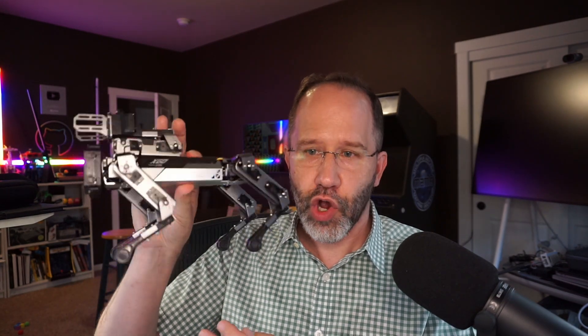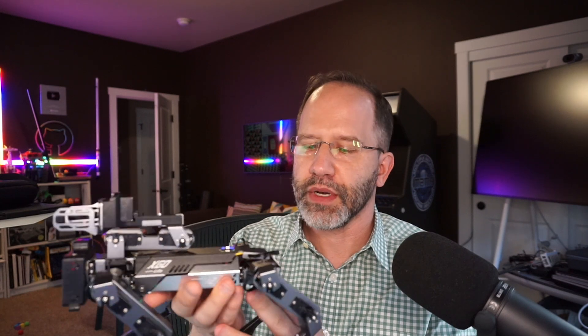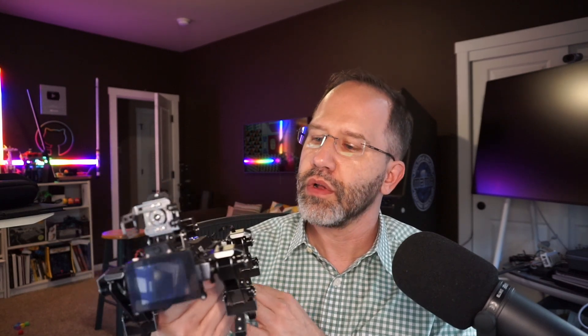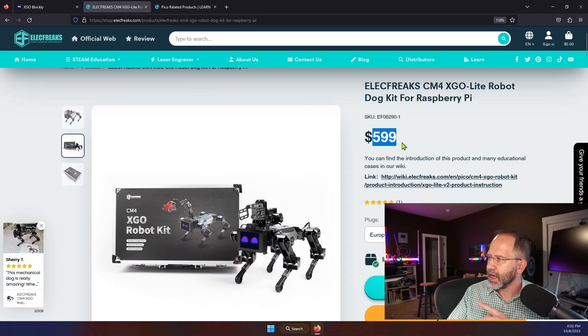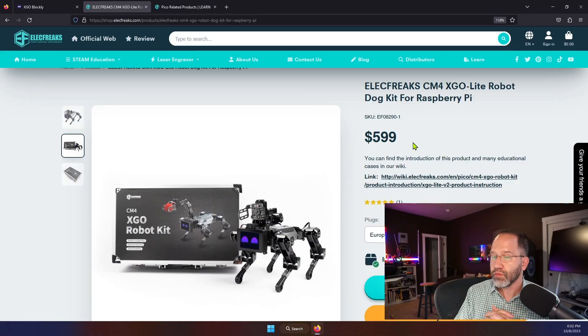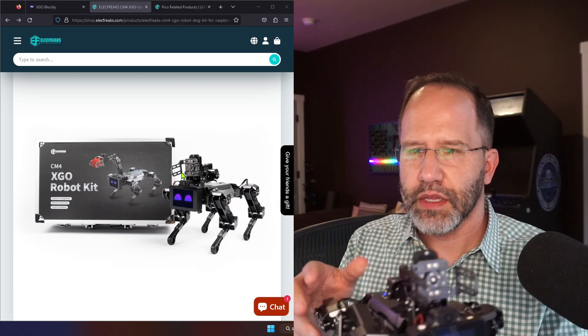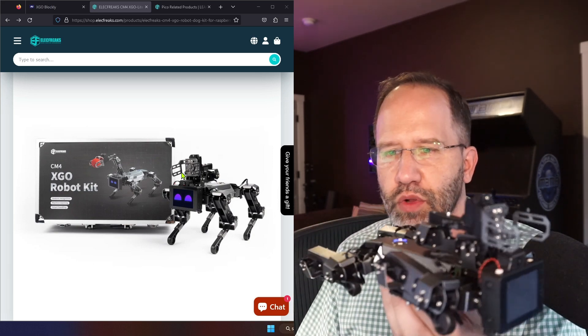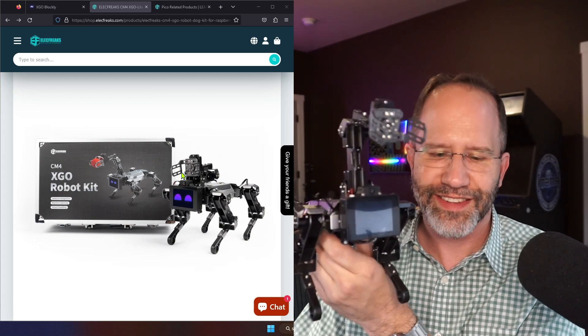It is extremely well put together hardware-wise. Certainly within the limitations of my ability in Python, there are some library things I need to learn, but I don't think I'm going to have any trouble getting this guy running around and doing all kinds of stuff. Remote control was really easy, programming it was really easy — it is really limited only by your ability to program it. All in all, I would say 8 out of 10, very impressive robot from Elecfreaks. This is the XGO Lite, specifically the CM4, it's $599. That's an investment indeed, but one could also say it's two Xboxes — it depends on what you're really going to invest in. I want to thank the folks at Elecfreaks for sharing this CM4 XGO robot kit powered by the Raspberry Pi compute module. I'm going to end up sending this to the local high school robotics team and see what they can make with it. See you again later.